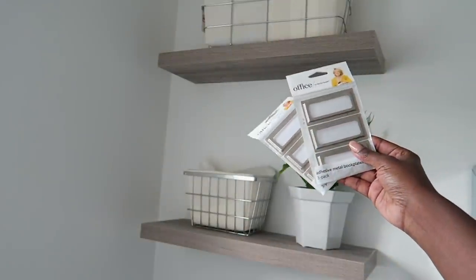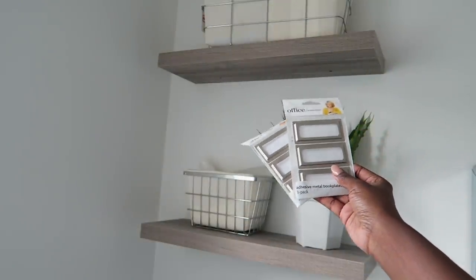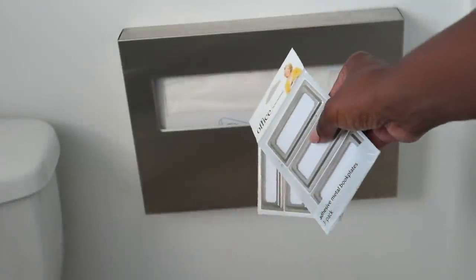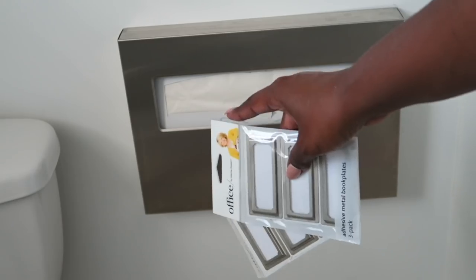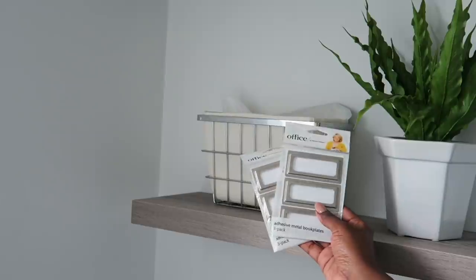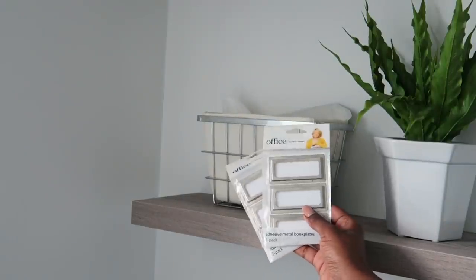Now that I have my storage figured out, I needed to label everything. This is key with organization to keep it maintained. I'm using these Martha Stewart book plates that I got from Staples. I love them because they match the other things I installed in the bathroom, such as the toilet seat covers, the baskets, and the paper towel dispenser.